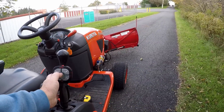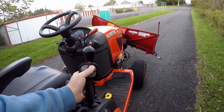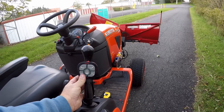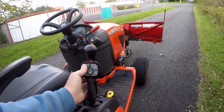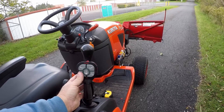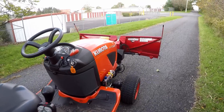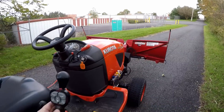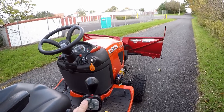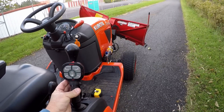Raising the blade up — right side back, then right side forward, stopped in the middle; left side back, then left side forward, stopped in the middle. There is no actual center stop, so you have to judge for yourself what you think is straight. The button will stop in any position, so you can move it a little bit at a time or press it all the way and move it all the way.